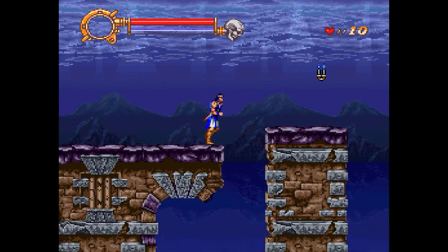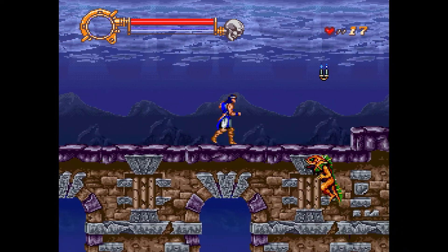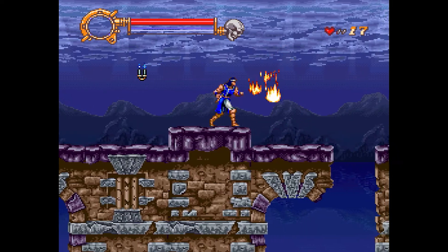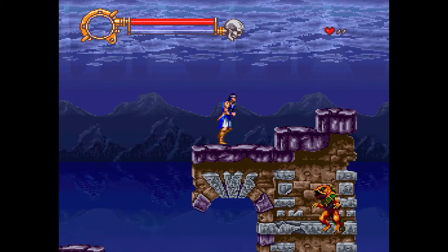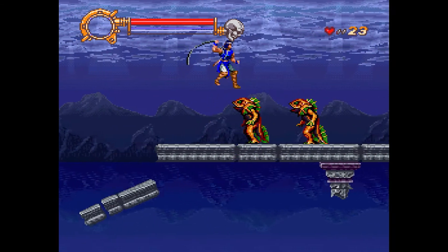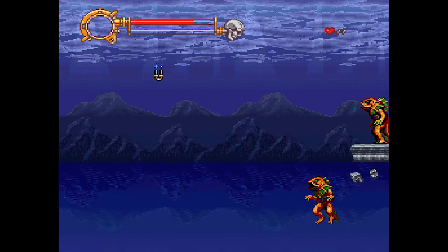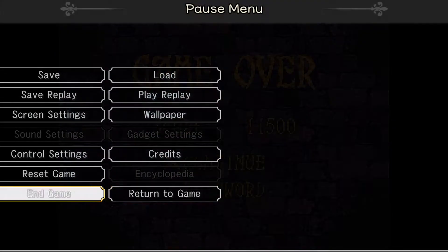I don't have any items to throw at them. Right, we're going to have to concentrate — which is what I've been doing all along, obviously. I just keep walking into them. I'm bad at this game. Other people on YouTube have played through it a lot better than I have. Comment below and tell me how bad I am at Dracula X, a.k.a. Vampire's Kiss.